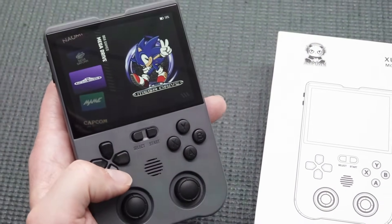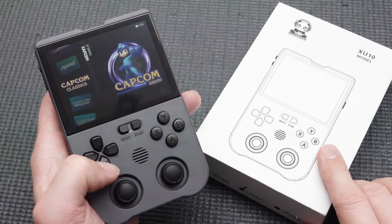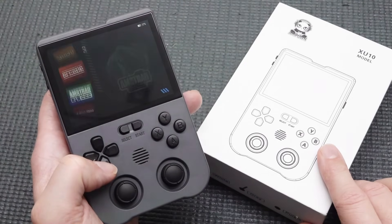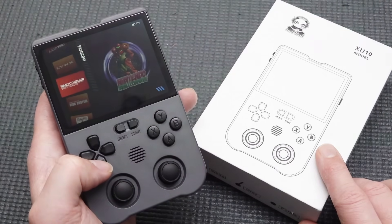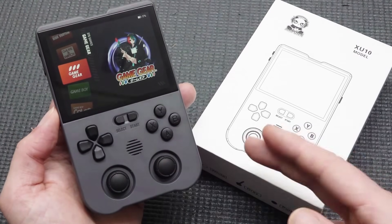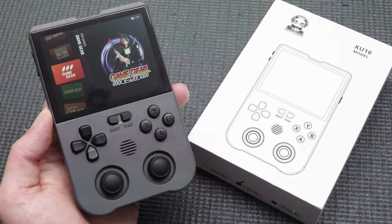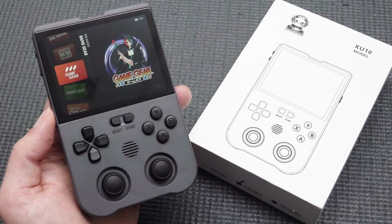The XU10 is an absolutely crazy retro gaming beast, but it does have limitations that come down to the price you're paying. We've reached a point with these devices where you get crazy good deals with overall good performance and quality. Sega Saturn, Dreamcast, and PSP push this thing to the limit, but it's still a pretty good deal. Wait for flash sales on AliExpress — you can find these XU10 devices for really cheap. Thanks for watching!